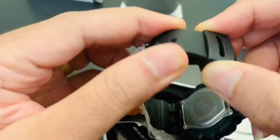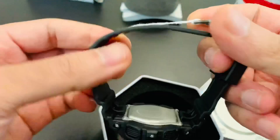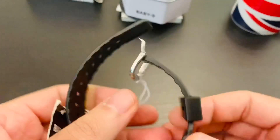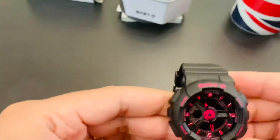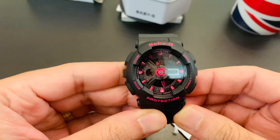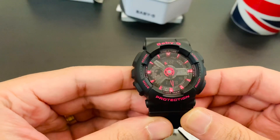I'm going to open the strap up. You can keep the box aside. There you go — there you have the beautiful-looking Baby-G.